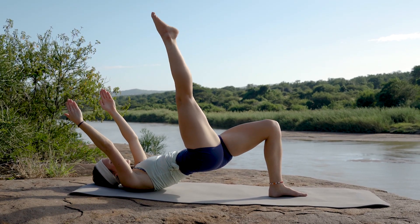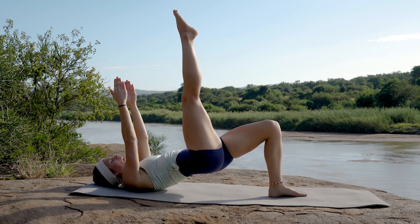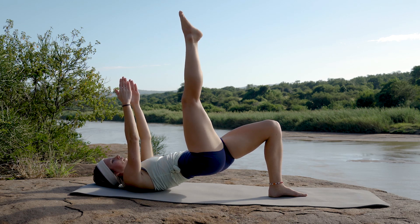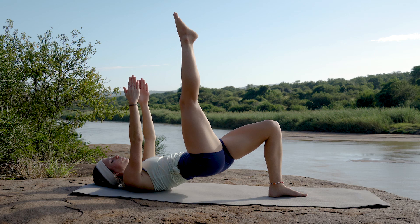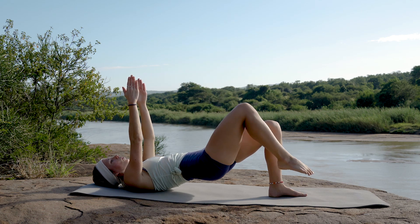Last one, back up — we're going to extend that right leg up towards the sky, keeping our arms up, palms facing each other. We're just going to do little pulsations with that left glute — lifting that hip up and down for ten, nine, eight, seven, six, five, four, three, two, one.